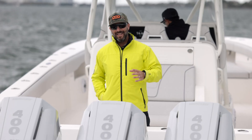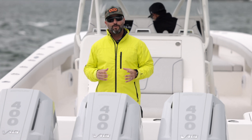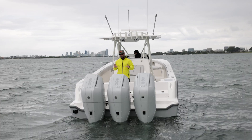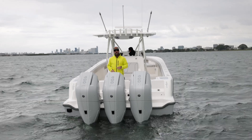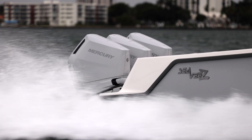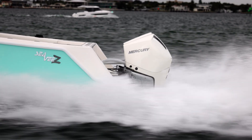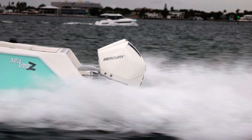Behold the Mercury Marine V10 400 Verado outboards on a beautiful brand new 400Z by CV Boats. This is the first V10 naturally aspirated platform in the outboard segment, and what we're going to do today is actually compare the V10 400s with the V8 300s on the 370Z right there behind it.